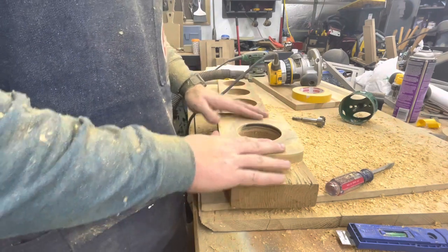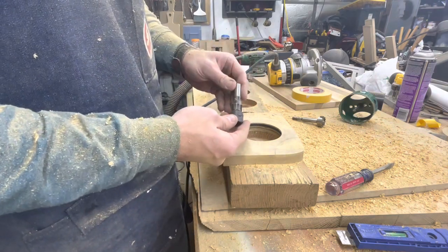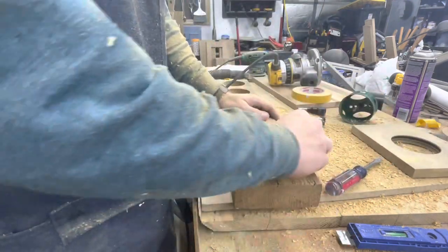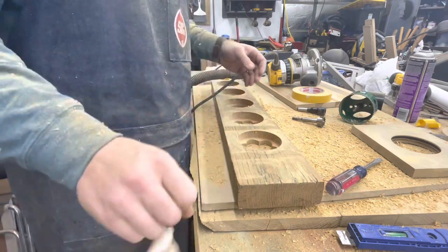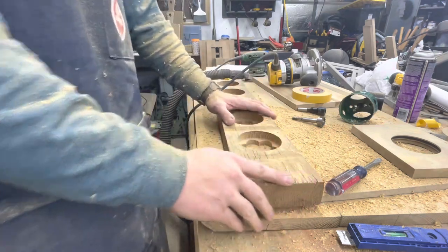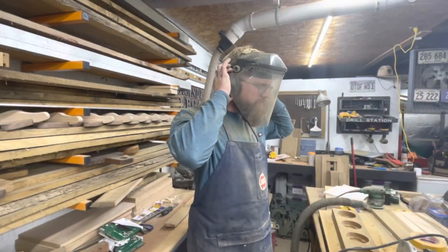When we're at this point right here, we can use the template and then use a collet extender, or we can simply just pop off our template, remove our double-sided tape, and then use the guide that we put on there to finish out the bowl and get our proper depth on everything. Make sure we're wearing our apron, face mask, and ear protection.